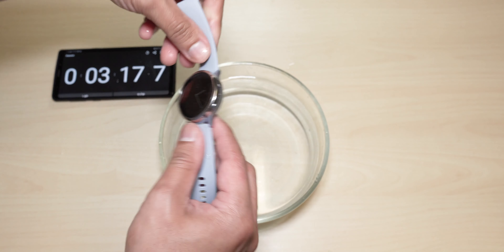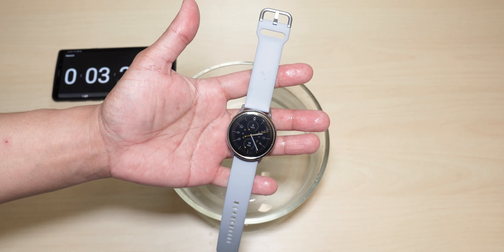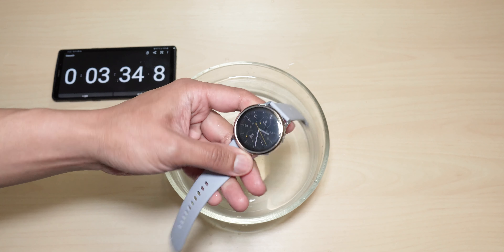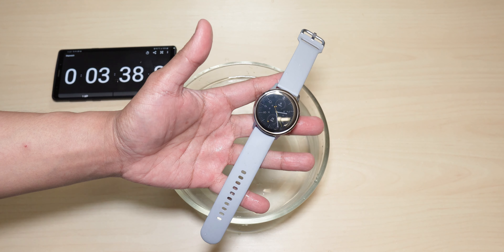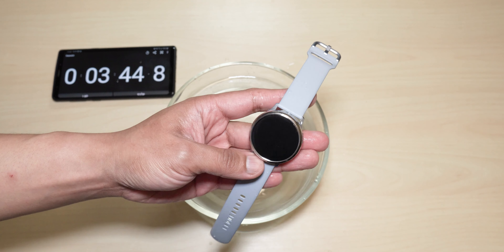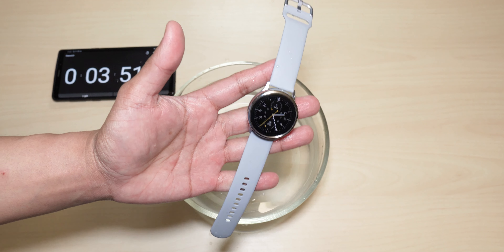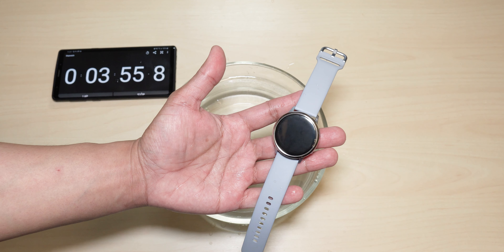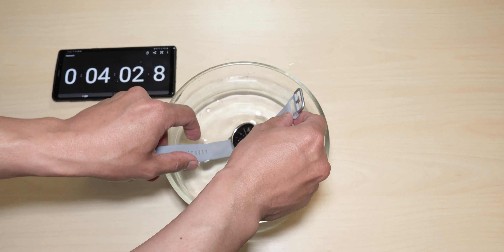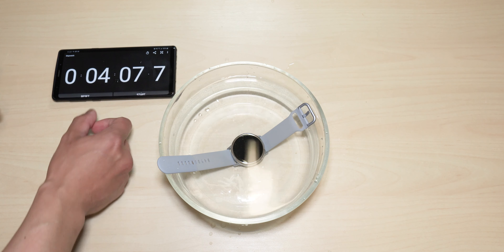It looks like it's pretty solid. This will definitely handle some showering action, hand washing, washing your plates — it will definitely handle that no problem. It's for those serious swimmers or divers that we are really testing this Active Watch 2 bezel styling to see if it will stay on, and hopefully it performs very well to encourage those people to check this product out. Let's leave it in there some more.